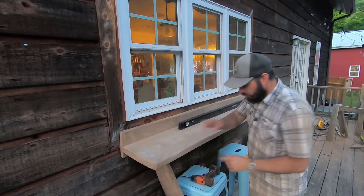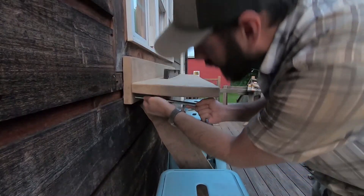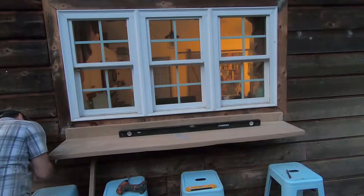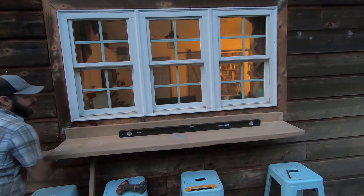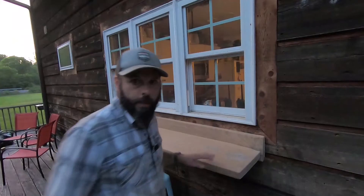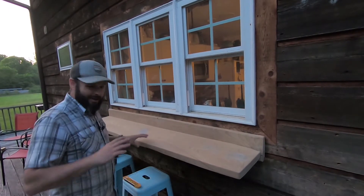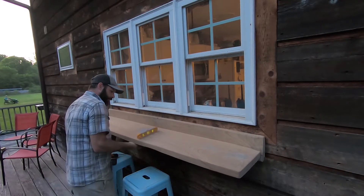All right, we got it leveled — now we'll just put a lag bolt in on this side. That should be plenty enough to hold it onto the wall without it going anywhere. Now we just have to level it out this way.